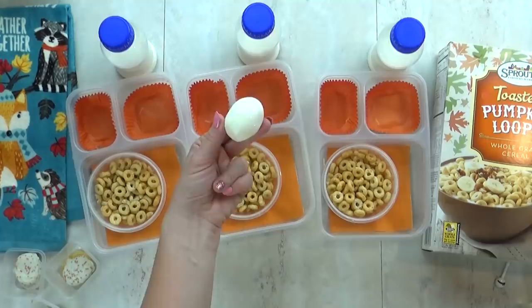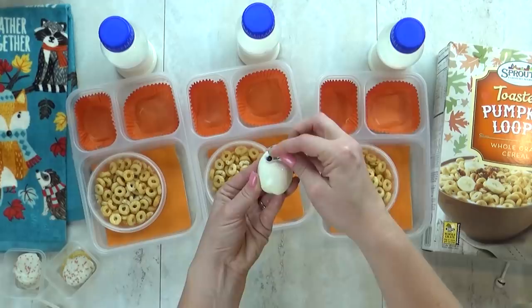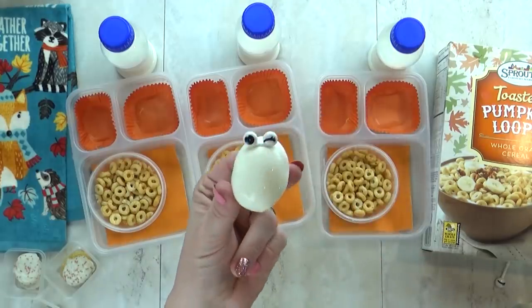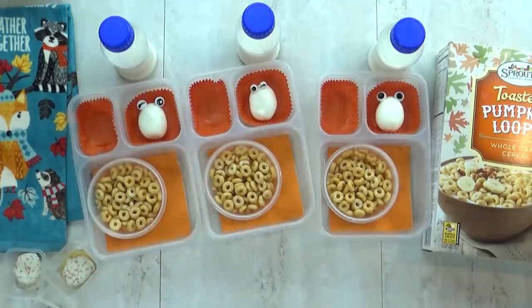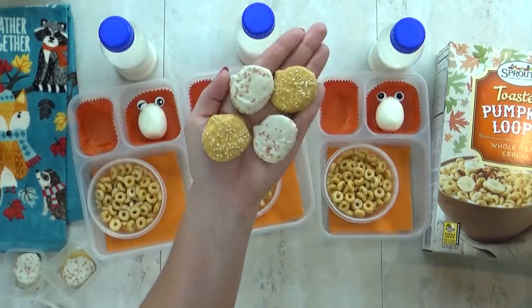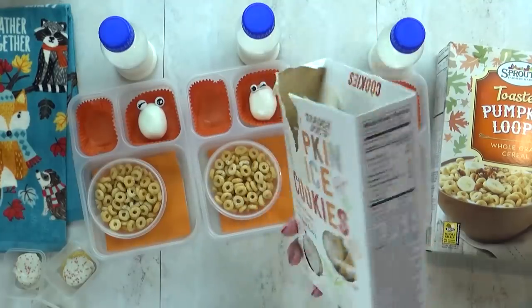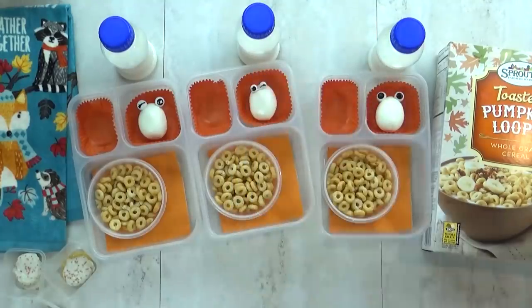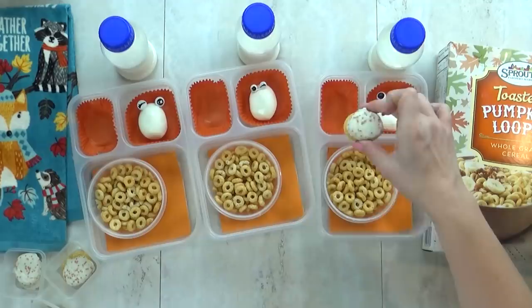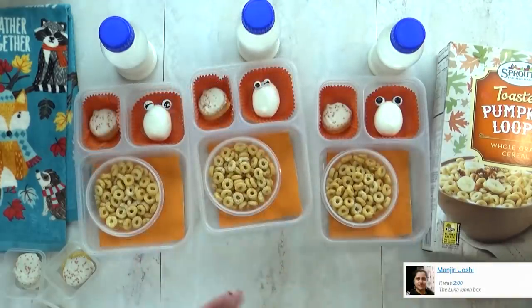Next up I'm going to add one hard-boiled egg to each lunch. And of course to make it super cute, I'm gonna add my eye picks — these are so fun, I find these on Amazon. Next I have a special treat: these are the petite pumpkin spice cookies from Trader Joe's. Griffin really wanted one because he tore the box open — they are that good! These have a really yummy yogurt coating with sprinkles on top and a little bit of pumpkin spice flavor.